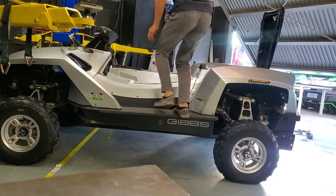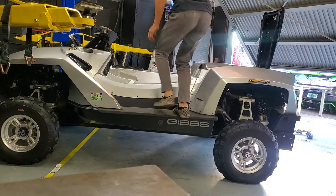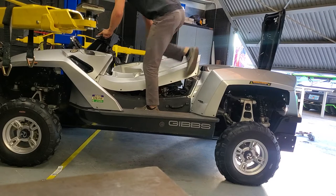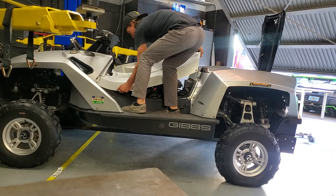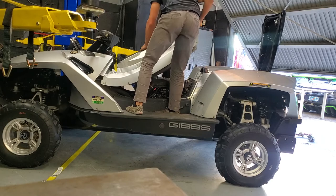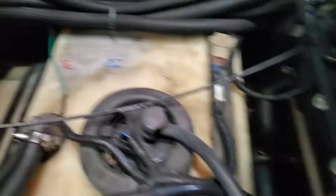It comes off much easier. You can see that it flexes quite a bit. Now this is service position one — you have access to the gas tank. You can pretty much access this without pulling all this off a little bit; you can feed a hose down in there. If you want to do spark plugs, those are located there — we'll do another video on that.